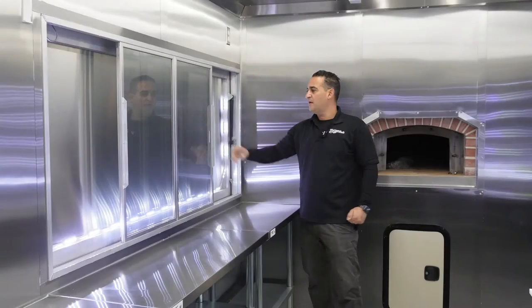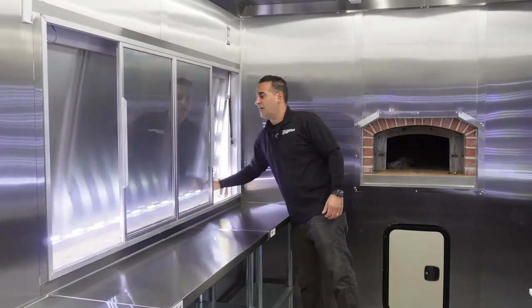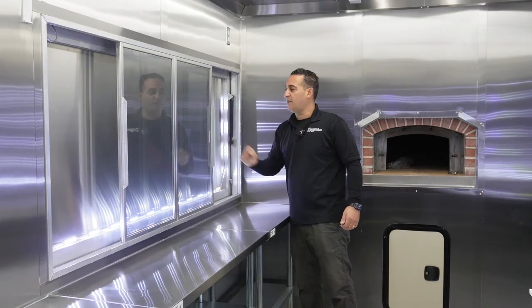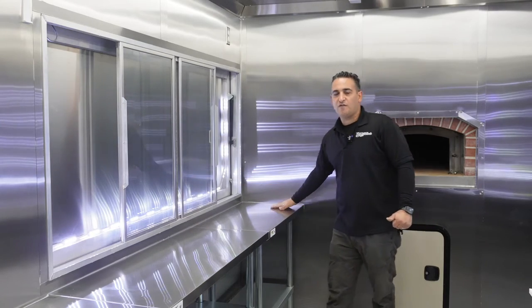This is the seven-foot window. You have a big awning door with heavy-duty lights in the awning, and glass with a screen.